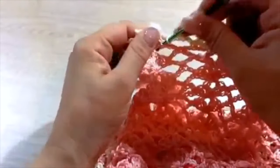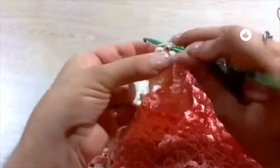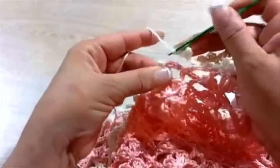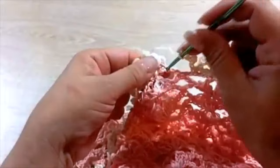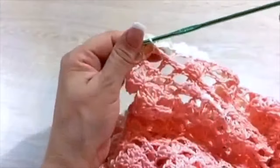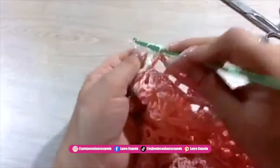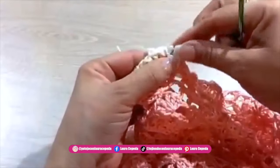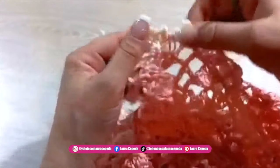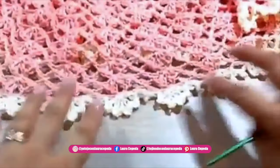At the end of the row we are going to slip one to close, like this. We are going to leave a long thread and later hide it with an embroidery needle. It's important that we always hide them, and then with a lighter we can burn these tips — like this we will make sure that it will last forever. So far I'm loving the stitch and I'm loving the result!